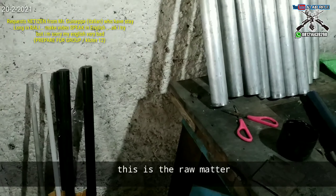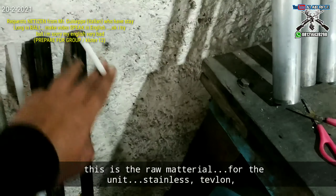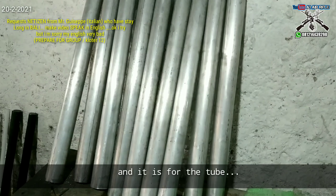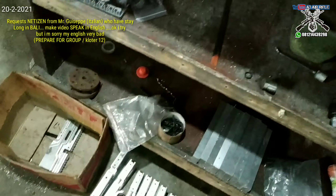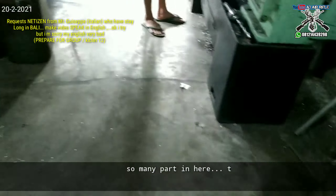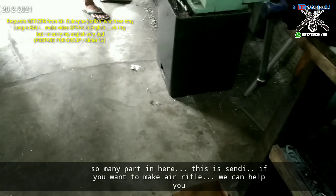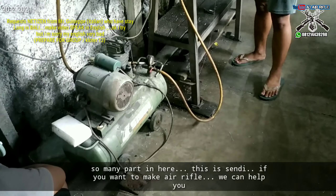This is the raw material for the unit — this is stainless and Teflon, and it's for the tube. There are many parts here, descending. We want to make this rifle and we can help you.